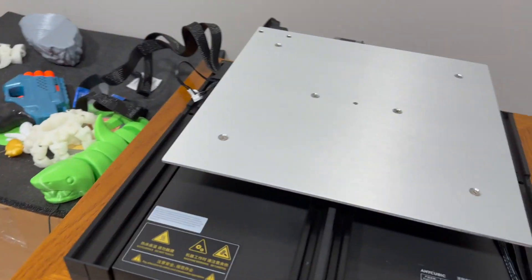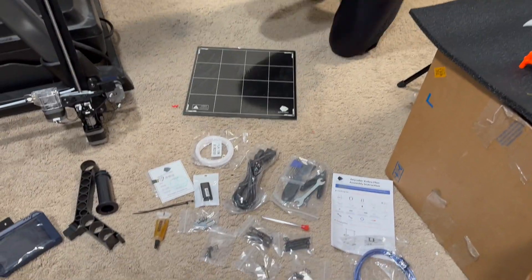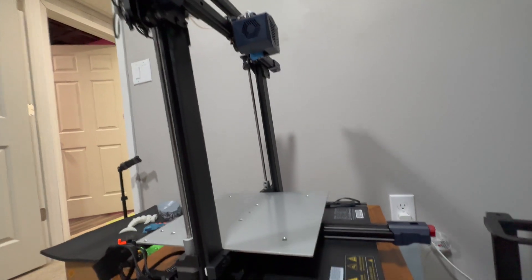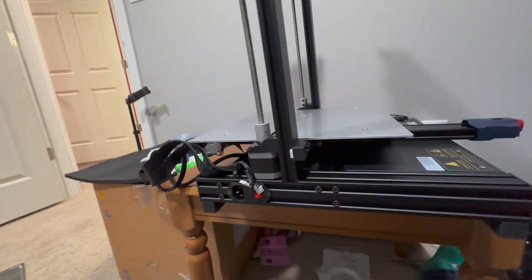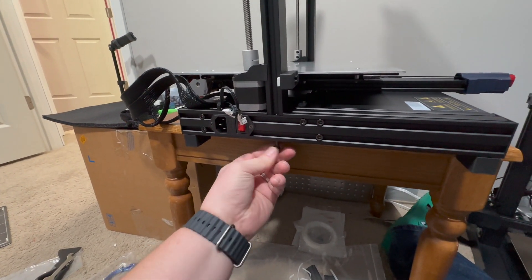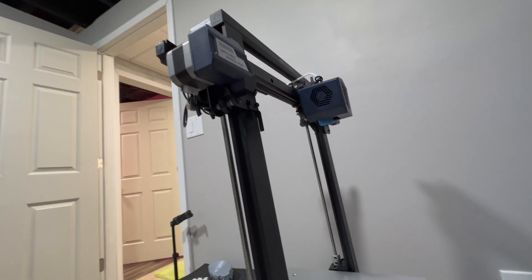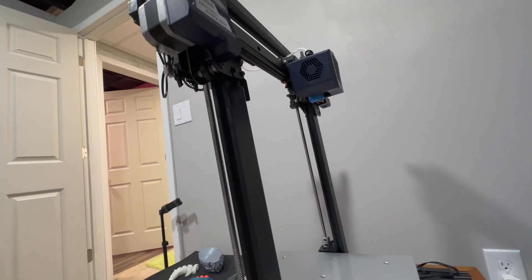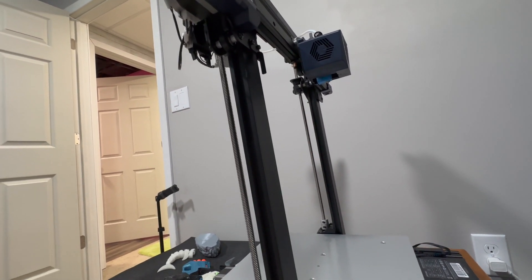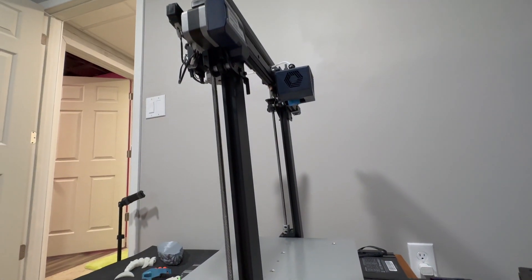We're going to start assembling this thing and see how easy it is to put together. Getting the gantry up — I put it sideways, then there are two screws here that go underneath and just bolt to the gantry. I raised the X-axis up so I can play around with it — makes it a little easier to screw in.